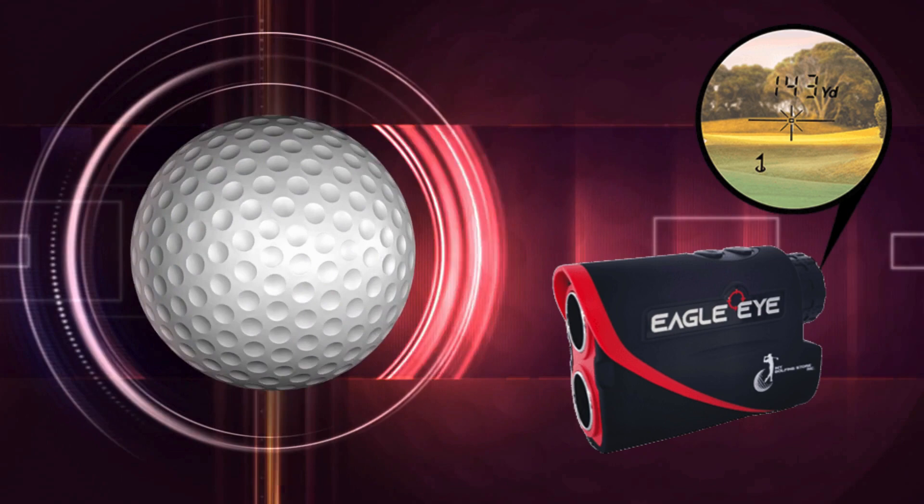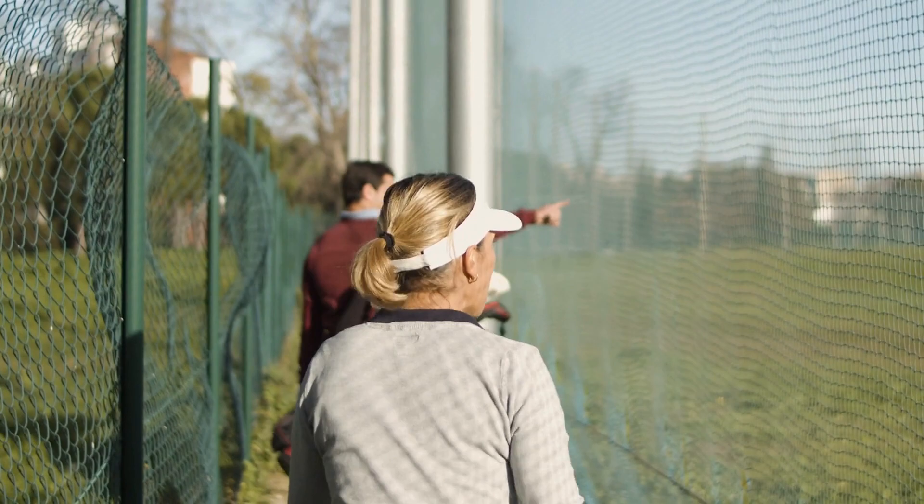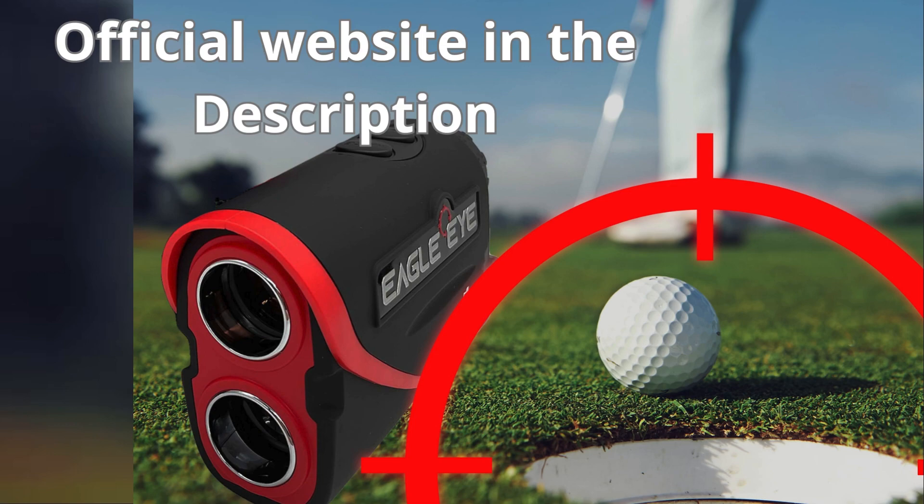The first thing you need to know about the MGS Eagle Eye Rangefinder is: be careful which website you buy it from — it's only sold on the official website. To help you, I've left the link to the official website below in the description of this video.